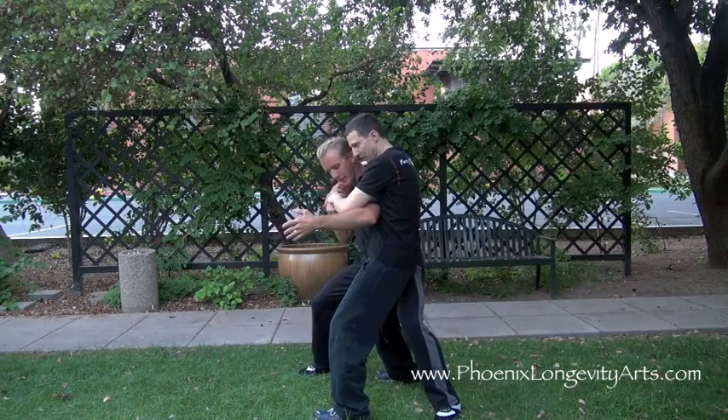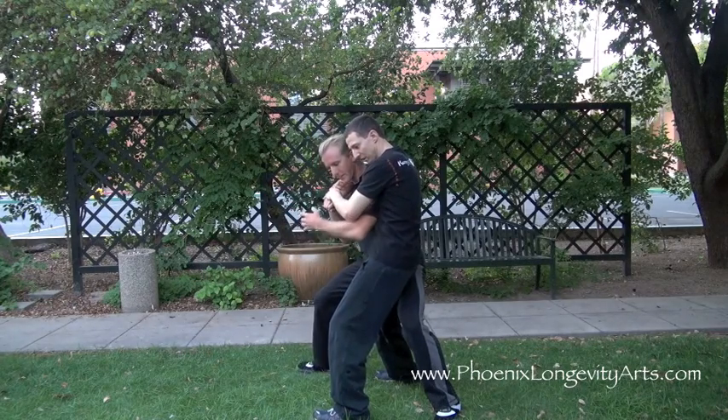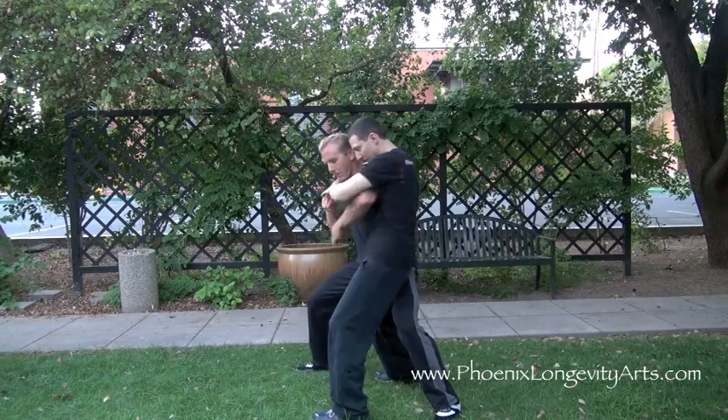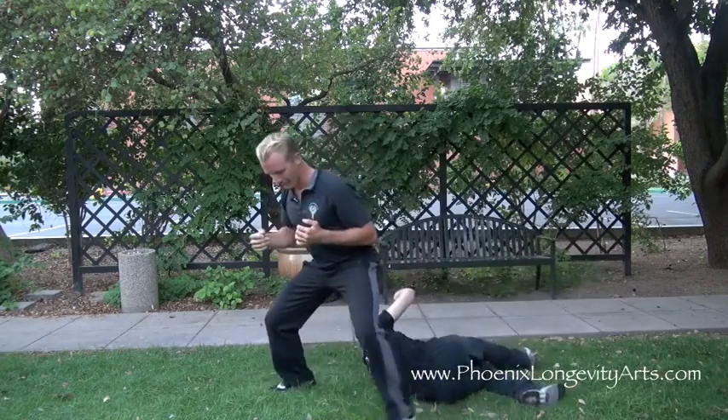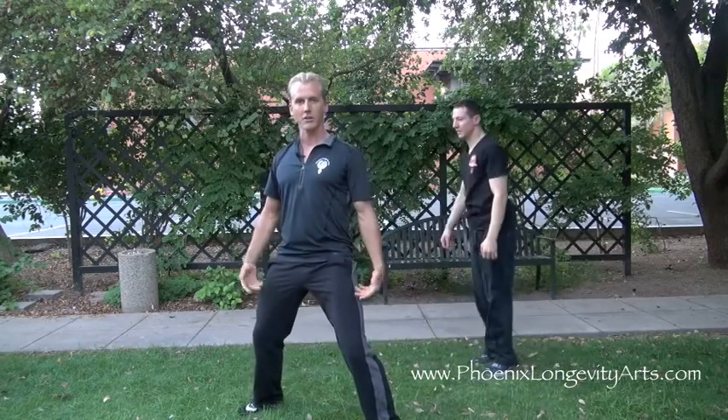Look how my left leg is — I'm basically sitting on his leg. My left leg is behind his butt. Then I'm going to use my elbow and elbow him in the chest a few times, then turn my spine and throw him back onto the ground, maintaining a strong horse stance the whole time.